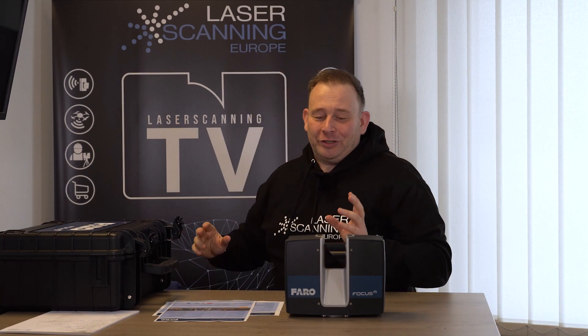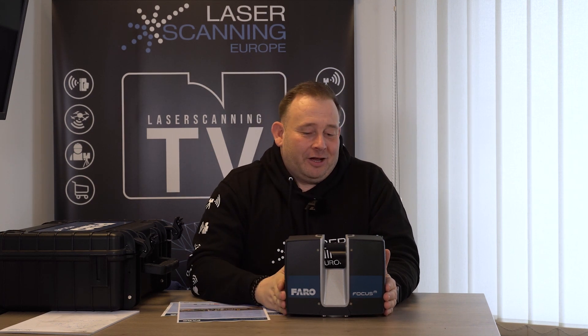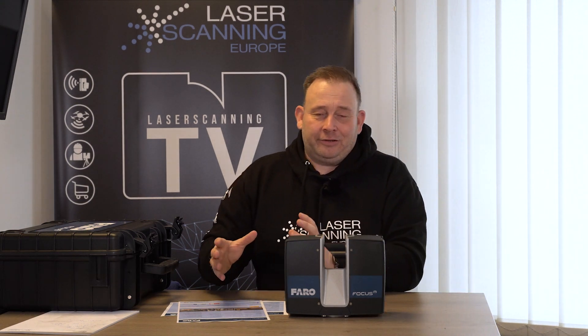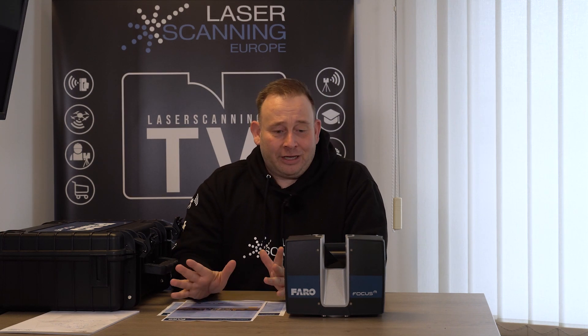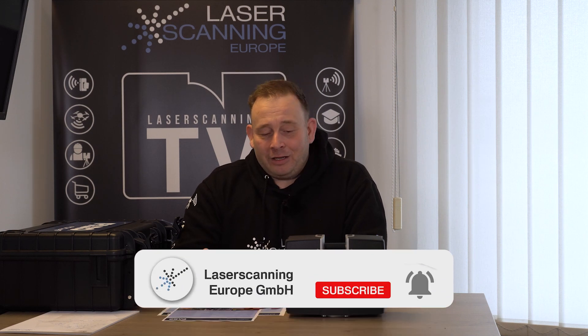For people already in the Faro world with existing Faro devices: this is an entry-level product but fits completely in the Faro ecosystem. You can use the same accessories from the Faro shop, use the Faro software — it's fully integrated in the workflow. It's not a cheap, low-market device with its own bubble. You can combine it with an S series in the Scene software, import Faro data via SDKs into tools like ReCap, PointCap, and around 180 to 200 software companies support Faro data. If you liked the video, please give it a thumbs up, subscribe to the channel, and leave a comment. Bye bye, Eric — see you in the next episode.